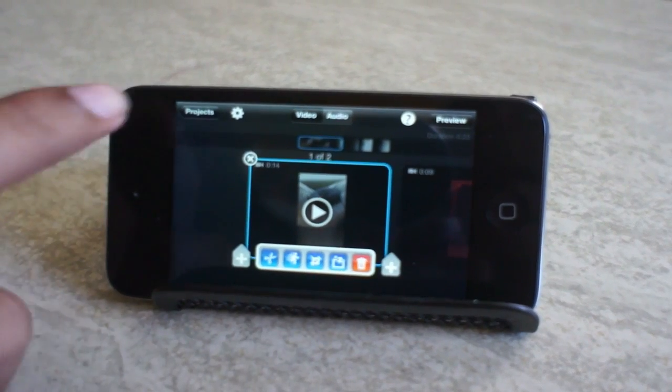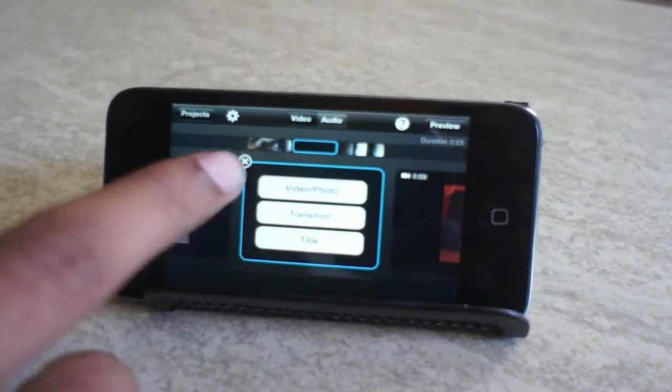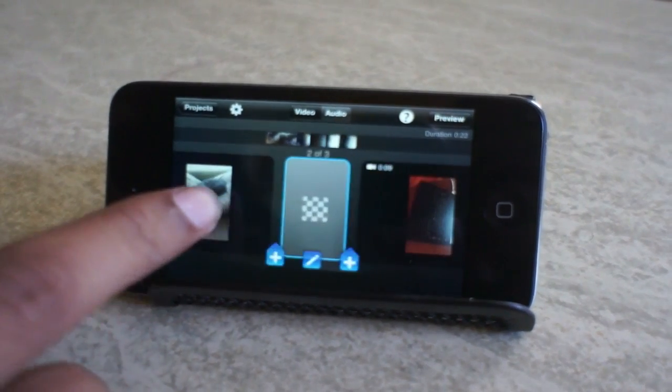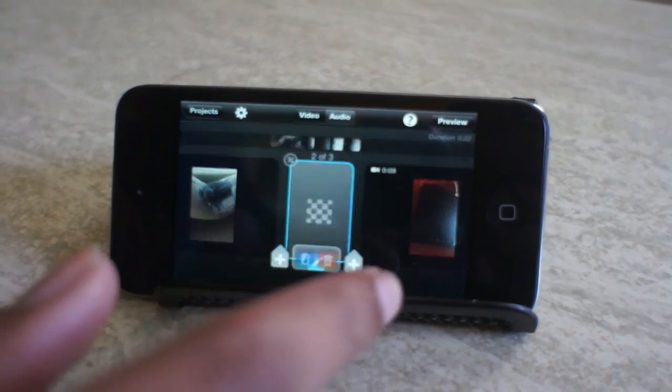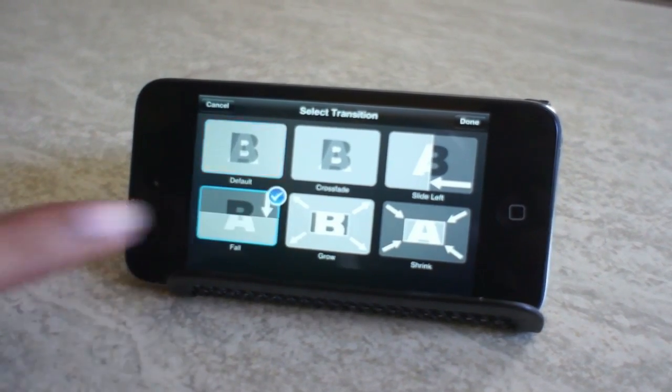You can crop, speed it up, or slow it down. Or if you want, you can add a quick transition just by hitting the plus sign. You can add another video clip or a transition, and choose which transition you'd like.